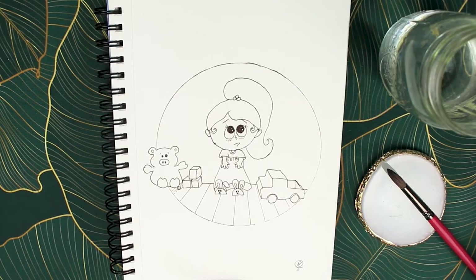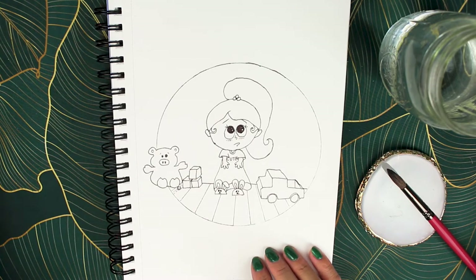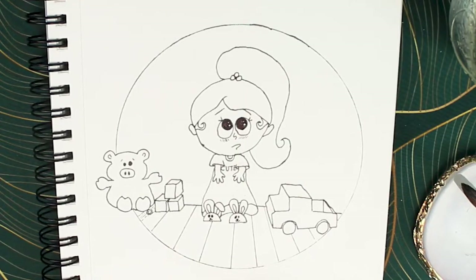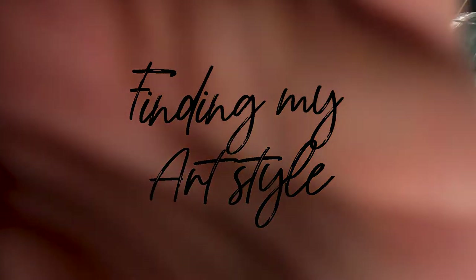Hey, welcome to my channel. I've been drawing a lot on my iPad, and the thing with Procreate is that it can make you think you're a much better artist than you are in real life. So I decided to buy a notebook and put my drawing skills to the test.